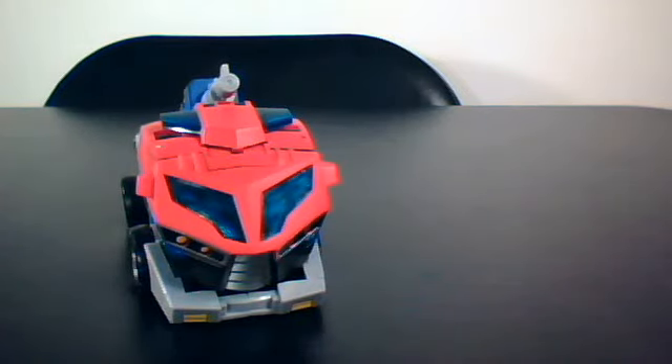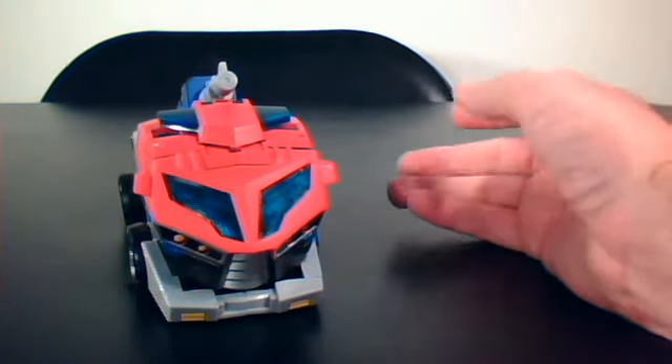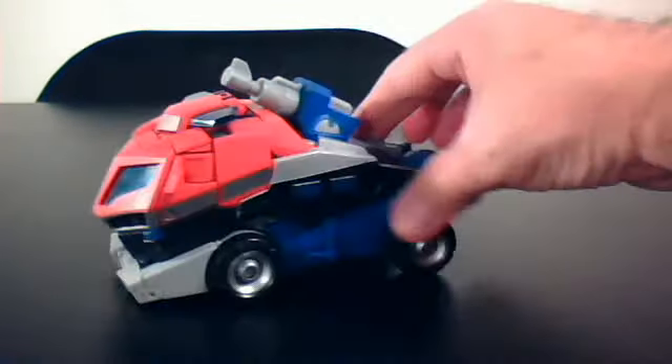Greetings YouTubers! Cthulhu back with you again, this time with another retro — I found it laying around, it's an old figure, but I'm going to make a video for it. Transformers Review, this time of Transformers Animated Optimus Prime.